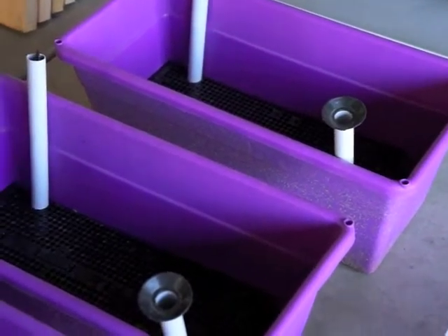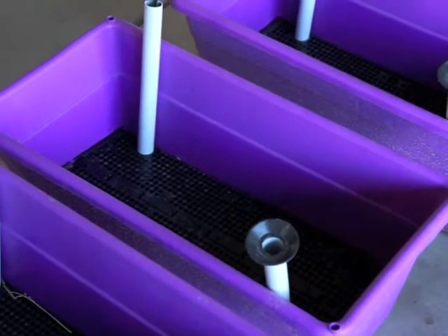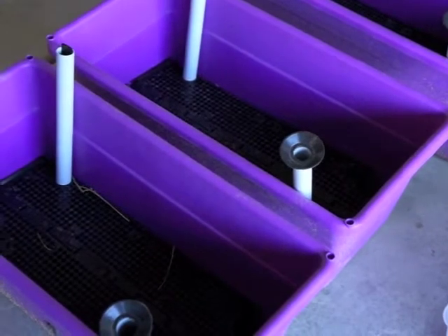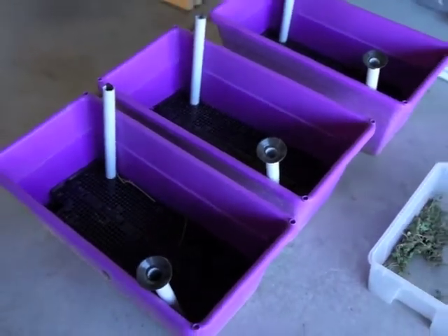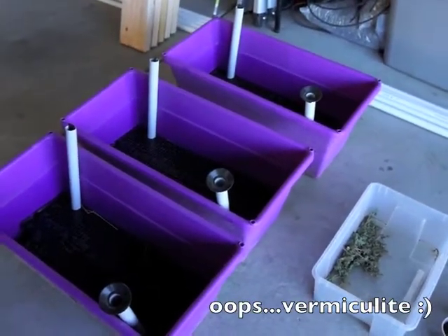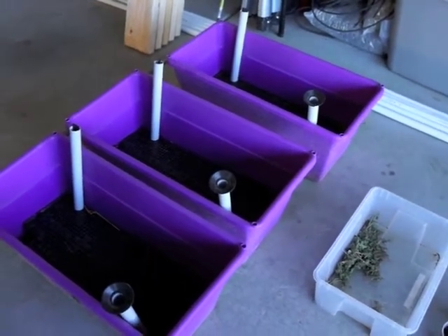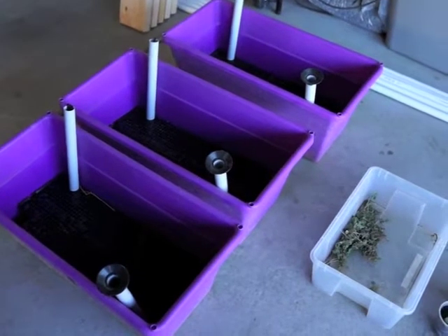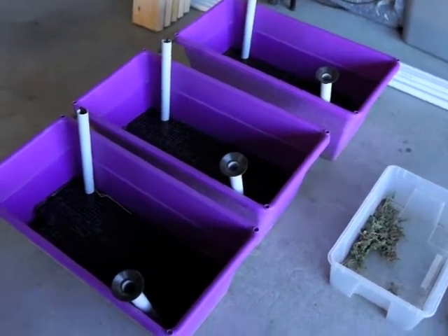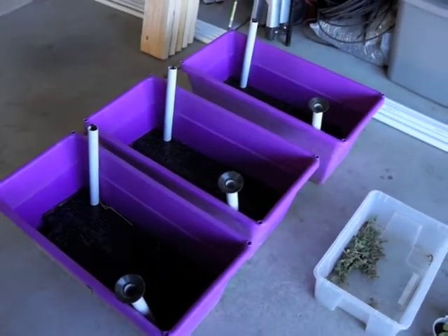To make sure that they all start out the same, we're going to mix up some compost, the wicking material which is the coconut coir, rock dust, and some potting soil. Mix that all together and then fill up the boxes exactly the same. Then when we plant them, I will put in the trifecta plus with the trifecta plus group, and then water with the C90 in the C90 group. So that's what's going to happen, so let's get to it.